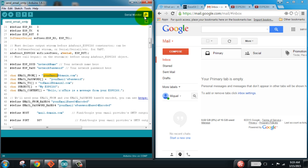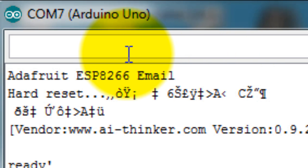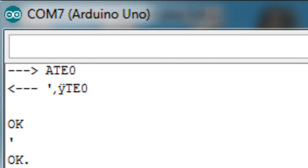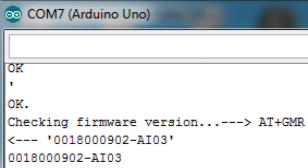Whenever I type the words 'send it' I will be able to send an email. From time to time I'm going to be moving away from the monitor window because I have my email password and usernames that I don't want you to see. When the serial monitor window says type 'send it' to send an email, all you have to do is type 'send it' and press enter.